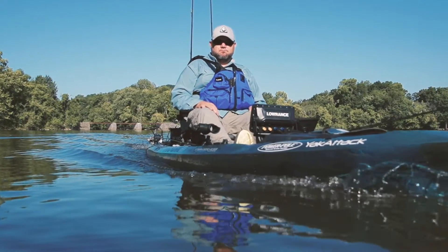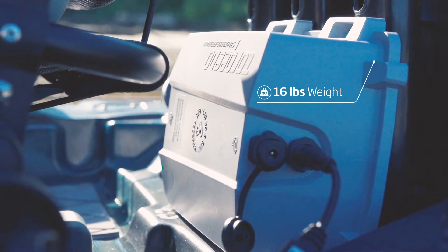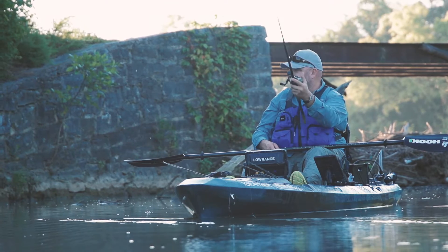The answer is simple. Weighing a mere 16 pounds, including the lithium battery, the Ultralight provides a maximum speed of up to 6 knots, so you'll spend more time fishing and less time traveling.